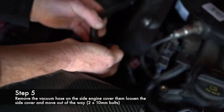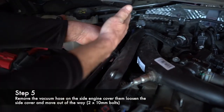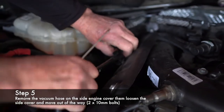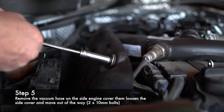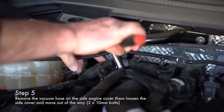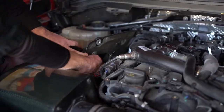You're going to push on these yellow tabs — there's one on each side — to remove this hose, undo the clip, and then take this cover loose. Two 10s, you can take that loose, and this is one of your sensors right here.